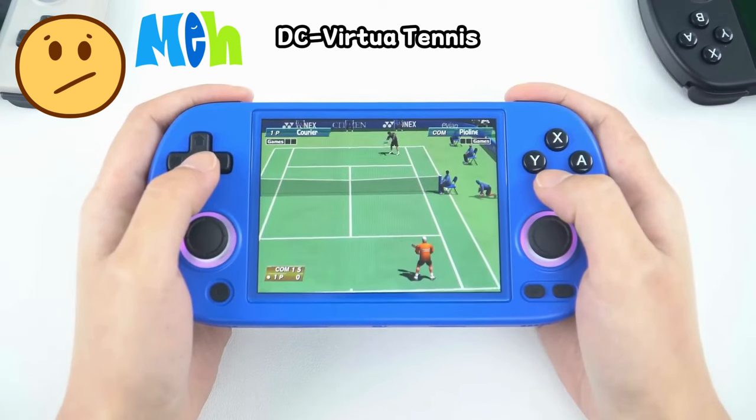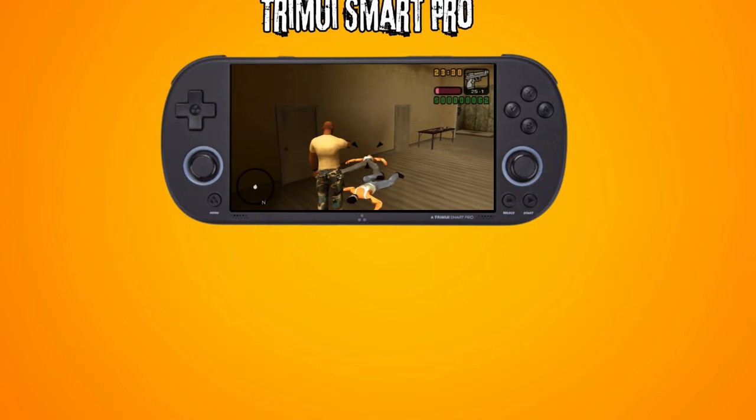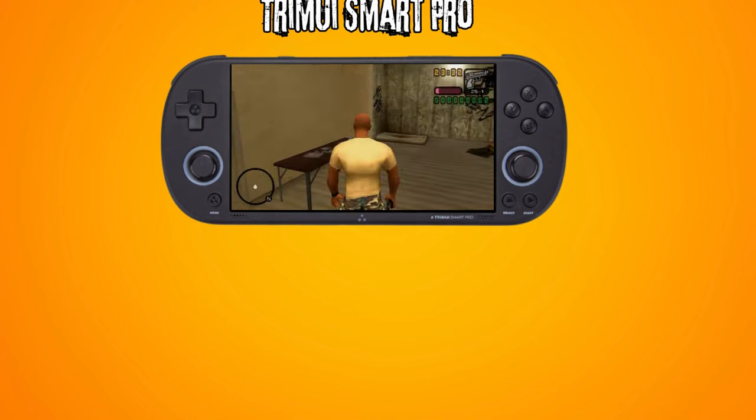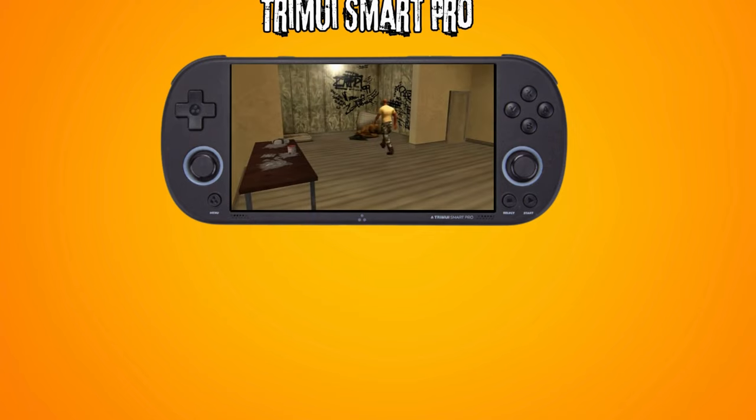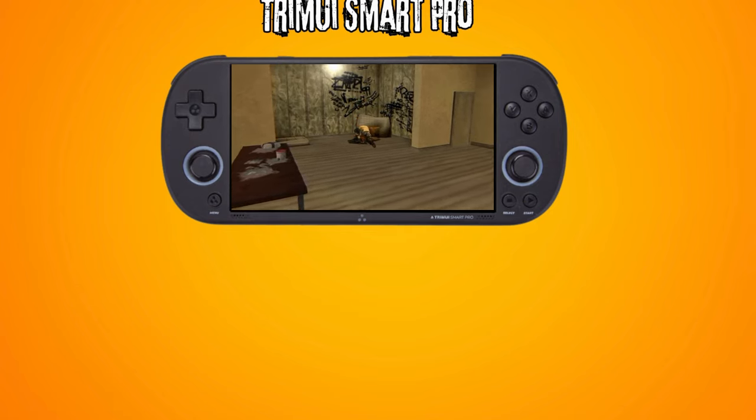Let me know in the comments what you think — which one would you choose? If you want more detail on the Tremi iSmart Pro, you can click on the links on screen now for my video overviews on it. That's it for this one. Thanks for watching, and I'll catch you in the next Tech Update.